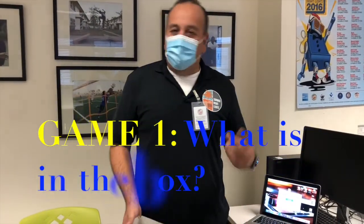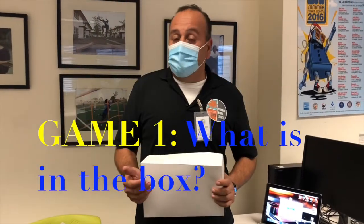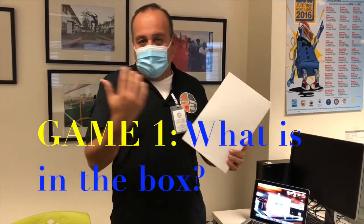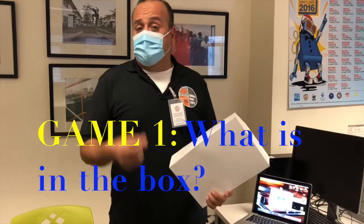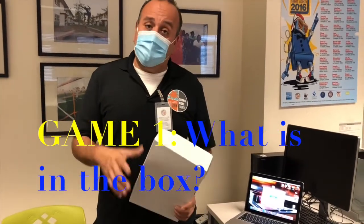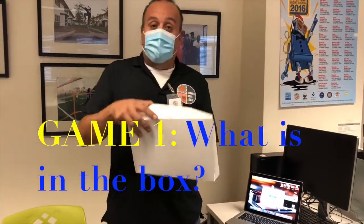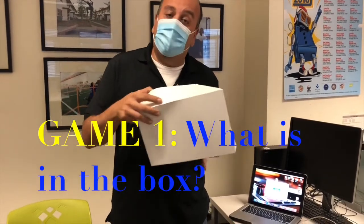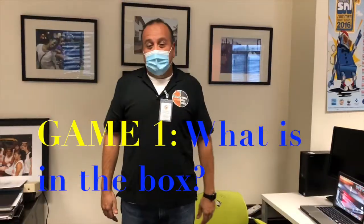The first game I'm going to show you is called 'What's in the Box.' It's a super simple game you can do at home. All you need is a box — it could be any type of box, like this white one, a cardboard box, a shoe box, or even a McDonald's Happy Meal box. The objective of the game is to put something inside the box, hide it, show it on screen, and have your friends and family try to guess what it is.